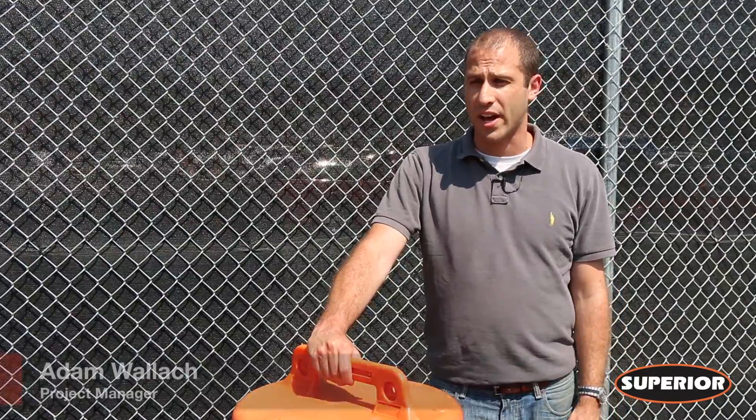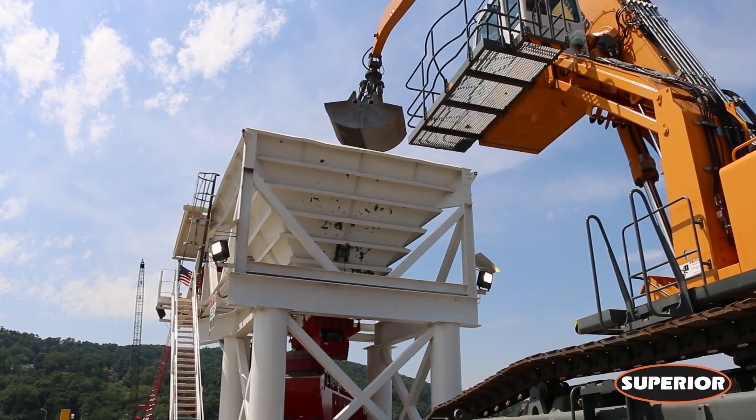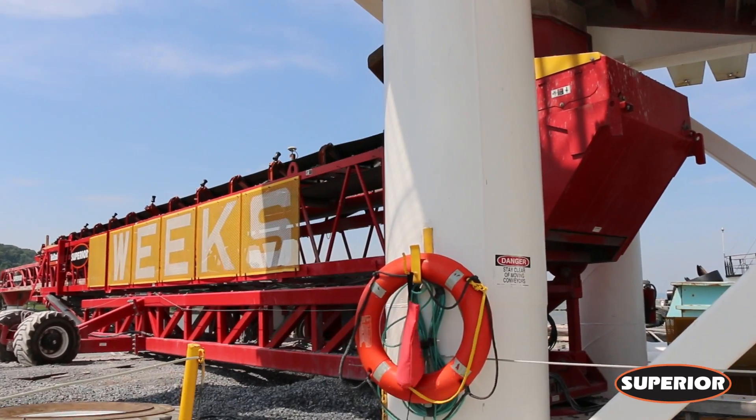Weeks Marine dredged the channel beforehand, and now we're coming back and putting over a secondary layer to kind of keep the sediments down. It's all about costs when you start working out here, and the quicker that we can do it, the quicker we'll be out of here and move on to the next job.